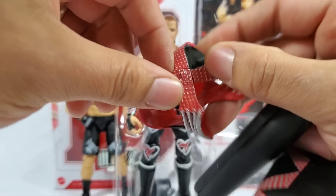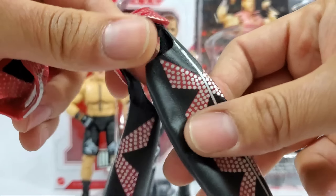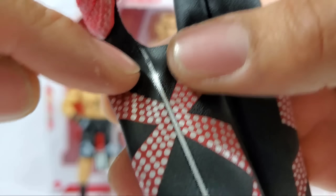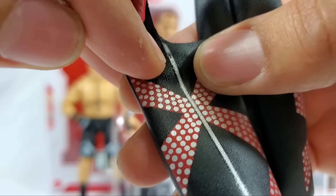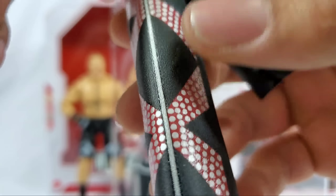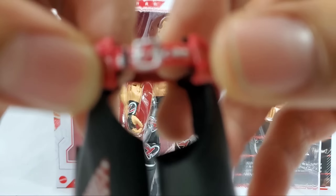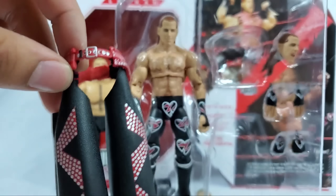The chaps have a lot of detail - we're getting all the studs on the right side, on the left side, as well as the zipper coming all the way down. You can actually see the zipper on the actual zipper line - that's a nice little thing they've added. The waist piece right here, all the studs are carrying throughout. And the belt - look at this belt, we got belt straps, we got buttons, we got Michaels.